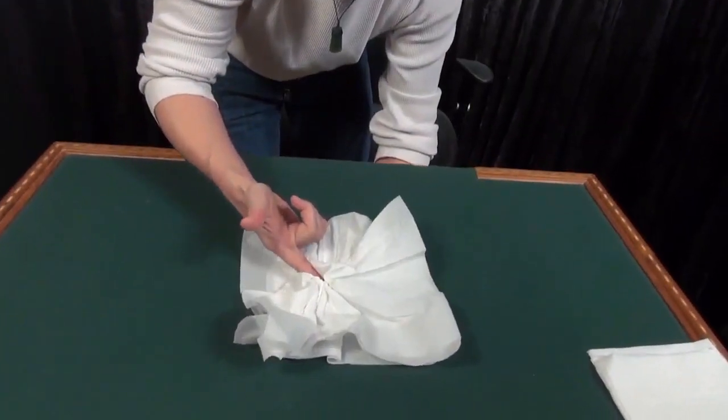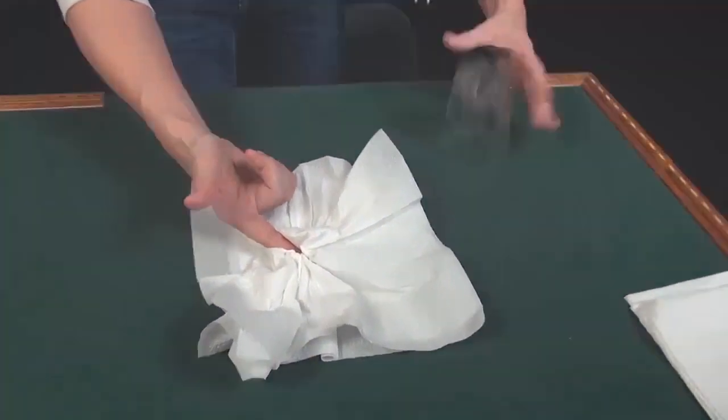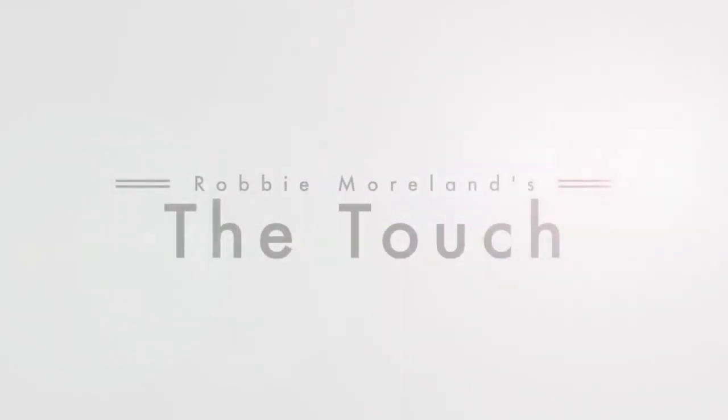It's very good, it's highly recommended. This is The Touch by Robbie Moreland. There is a difference between a good effect and a great effect, and it's not what you might think. Every magic effect, no matter how simple, has the potential to be elevated. It just needs The Touch.